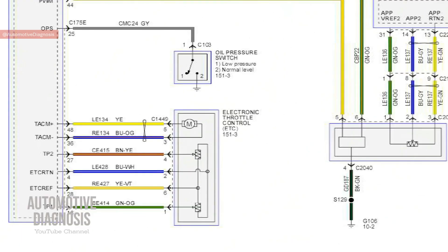Let's have a look at the wiring diagram for the electronic throttle control for this exact car. As you can see, we have six wires on this throttle body. Two of them are for the throttle body actuator, and the other four are for the throttle position sensors. Inside this throttle body we actually have two throttle position sensors.